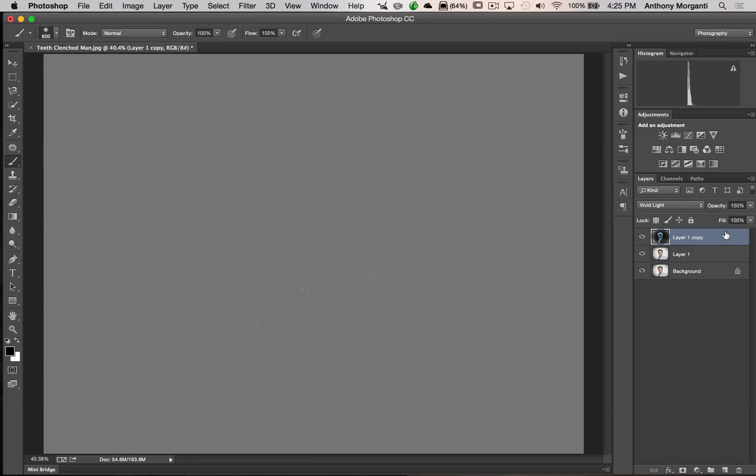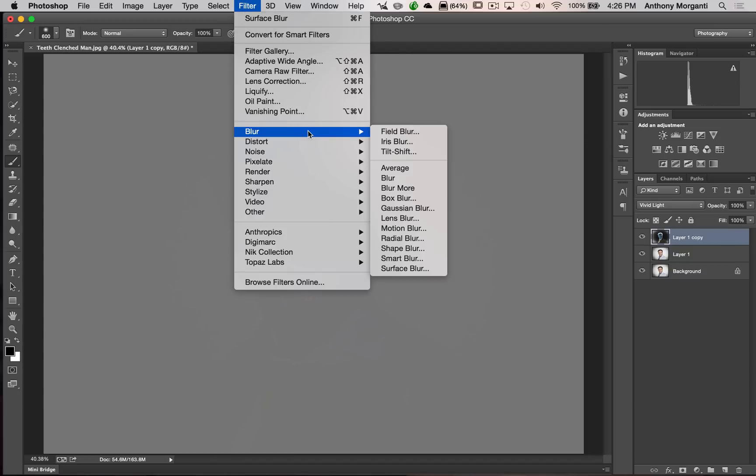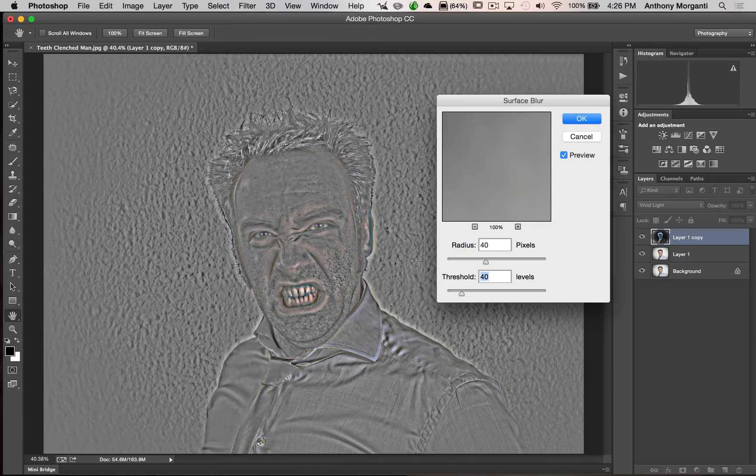The next step is we want to sharpen this layer, but because we inverted it we have to do the opposite of sharpening, which is blurring. We're going to blur this layer, but it will actually sharpen the entire result because the layer is inverted. Go to Filter > Blur > Surface Blur. There are two sliders — radius and threshold — and they depend on your image. I've found that anything between 30 and 50 usually works well. For this image I'm dialing in 40 pixels for the radius and 40 levels for the threshold. Click OK and it will take a second to render.